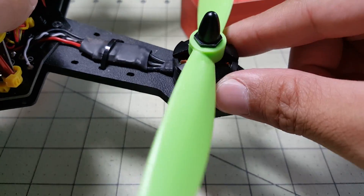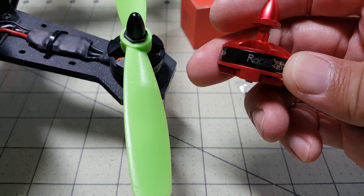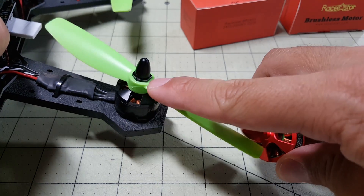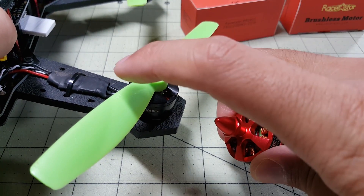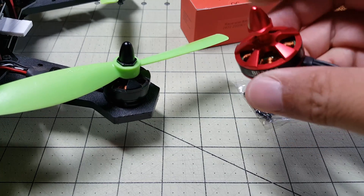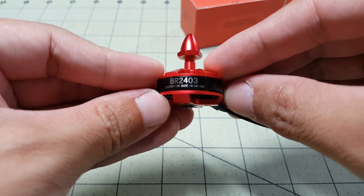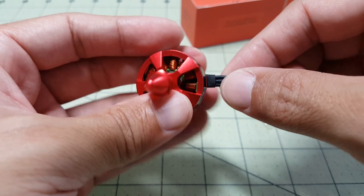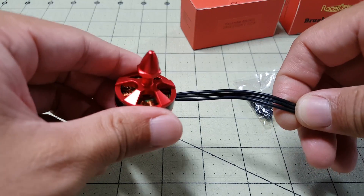I'm just curious to see how much power this thing has, because these Racer Star motors are rated 2-4S. But the spec data on the webpage only covers 5- and 6-inch propellers on 3S. This ZMR250 runs the 2204 motor on a 6x4.5 prop, and I fly it on 3S because I think one of my components is only rated to 3S and going 4S would smoke it. So that's the test we'll run. I'm going to do a quick thrust test to see how much power this thing produces on 3S with a 6-inch prop compared to the 2204 motor.